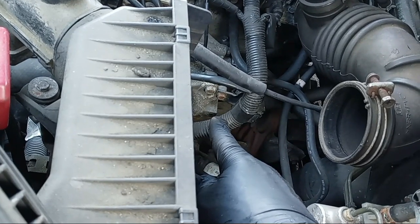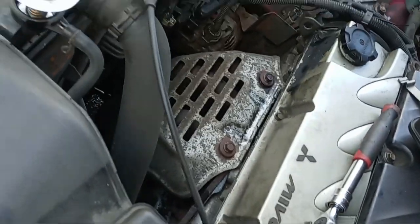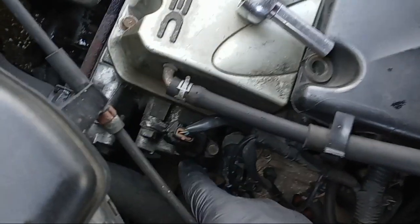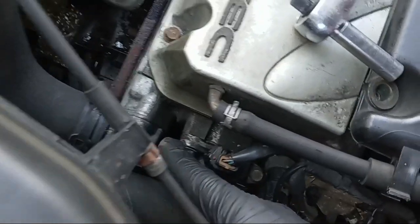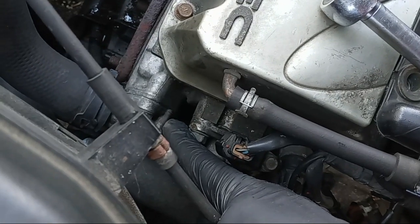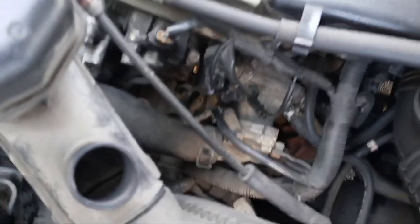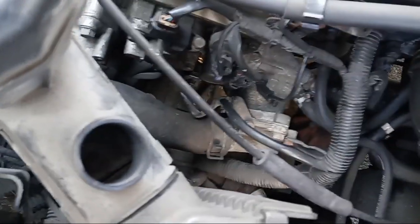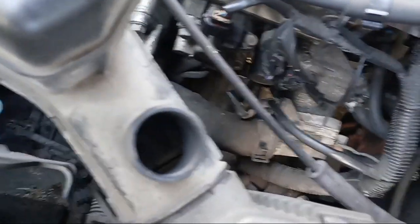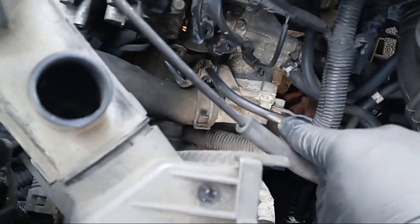Sometimes the thermostat is on the top but sometimes it's very tricky, like this one. Always do your research to make sure where exactly the thermostat is on your vehicle. On some it's at the bottom — it depends on how the water pump and engine are set up. On this vehicle, the thermostat hose is coming from the bottom — a bottom hose, very tricky.